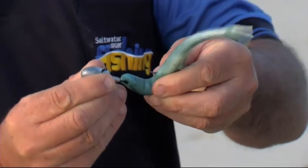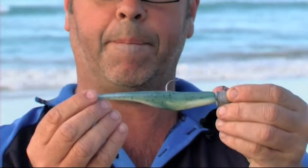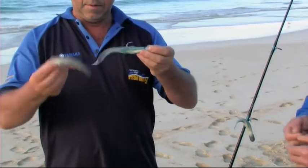We've got a nice gutter behind us too, so yeah, it looks excellent — can't wait to throw this in. And that's how he sits — nice and straight. Lifelike. That's good. So it sort of looks like a pilchard, same sort of thing.